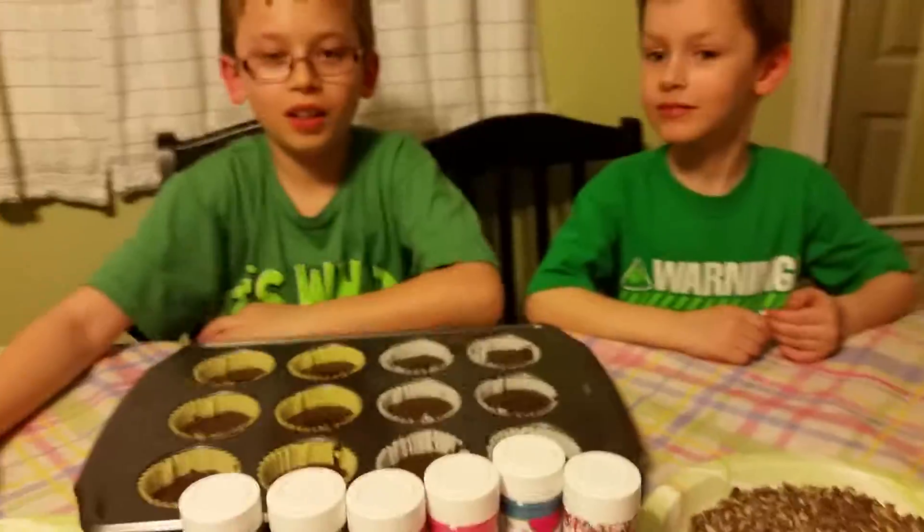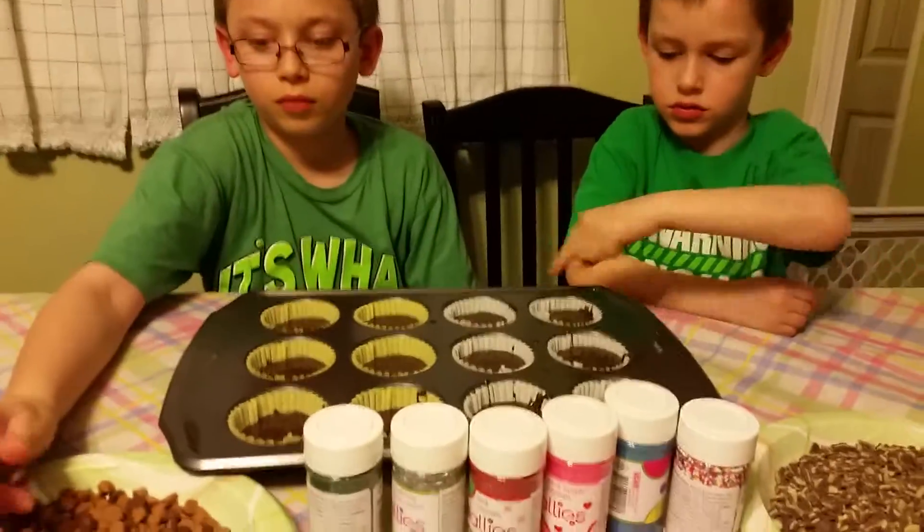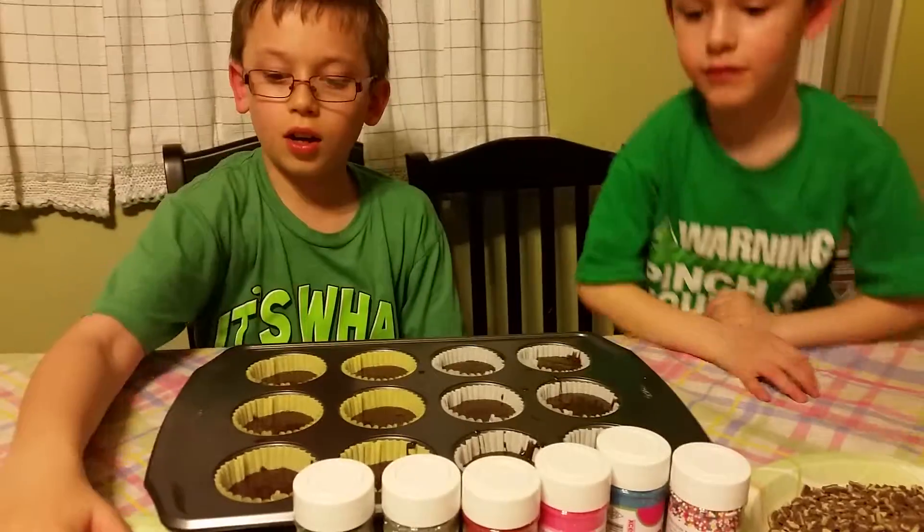I'm going to sit back and let them do whatever they do with these cupcakes. So go ahead, okay Zach.